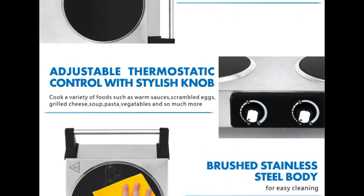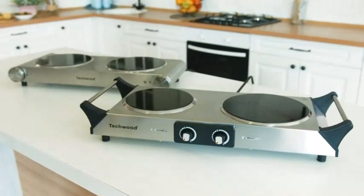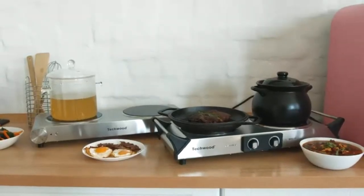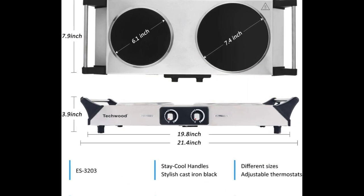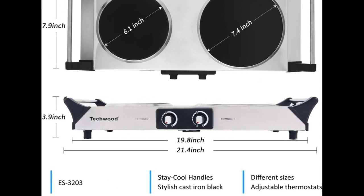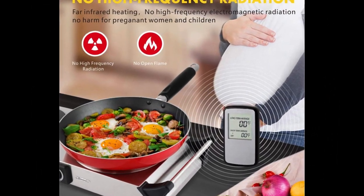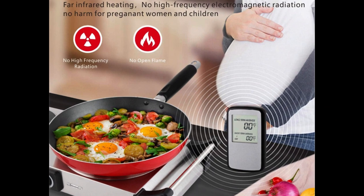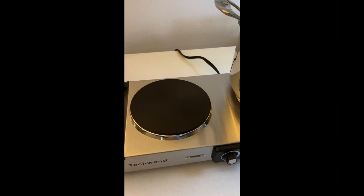Techwood Portable Dual Burner heats efficiently to cook a variety of foods, such as warm sauces, scrambled eggs, grilled cheese, soup, pasta, vegetables, and so much more. Also, you can use it as an extra burner to keep food warm. Plus, the Techwood electric stove can be used with any type of cookware, such as aluminum pans, copper pans, cast iron frying pans, and non-magnetic stainless steel pans, and can heat cookware efficiently with minimal heat loss.